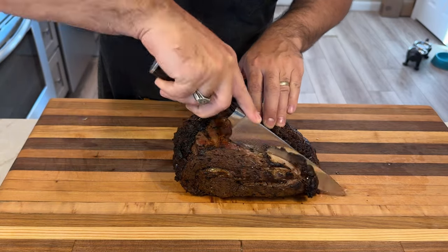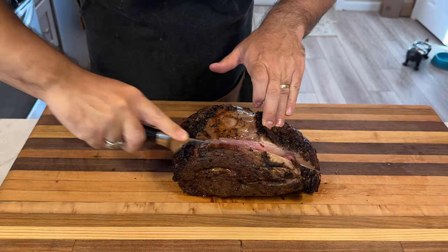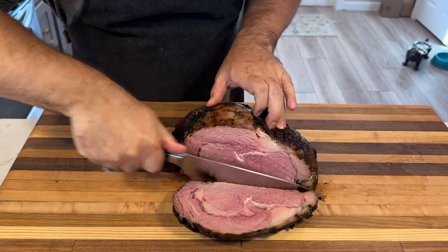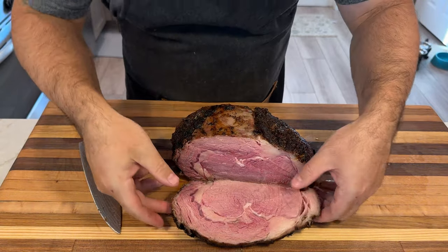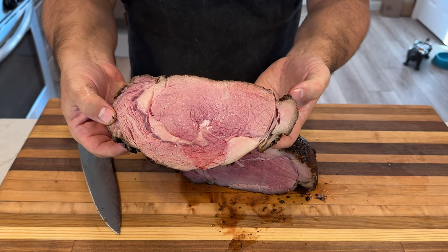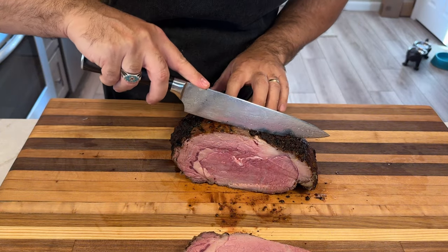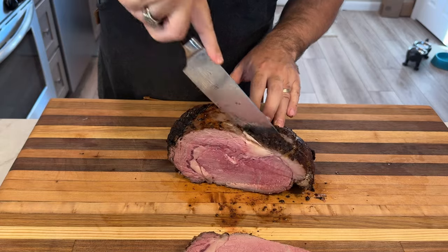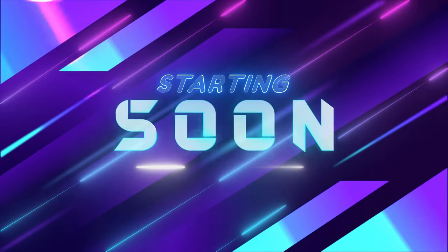Have you ever dreamed of serving a show-stopping, restaurant-quality prime rib at home but thought it was too complicated? Well, get ready to become a ribeye roast master. Hey there, it's CJ with Smoky Beginnings, and today I'm going to show you how to smoke the most mouth-watering, perfectly medium-rare prime rib you have ever tasted. Whether you're a seasoned smoker or a curious beginner, this video will guide you through every step of the process. So fire up those smokers and let's dive in.